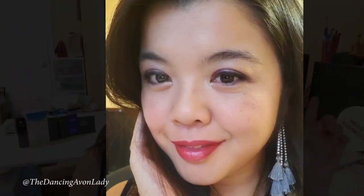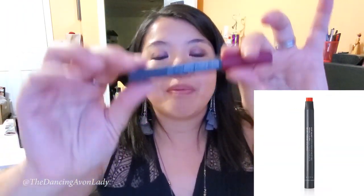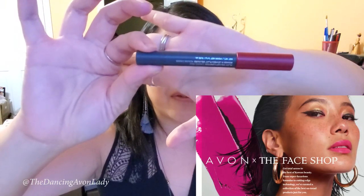Hey guys, welcome back to my channel! I'm Jessica, the dancing Avon lady. Today I have a very quick video to show you how to take a simple red lipstick and turn it into a party red. I'm on my way to a party — it's our celebration for our top sellers with our team. I'm going to be using the flat velvet lipstick from our new Avon and the Face Shop collaboration in Cassis red.